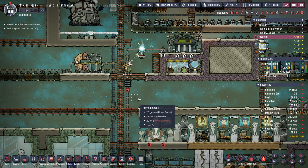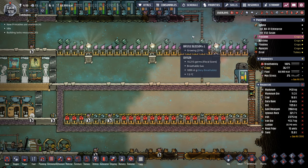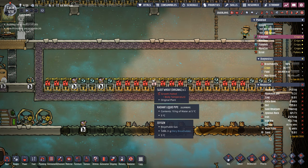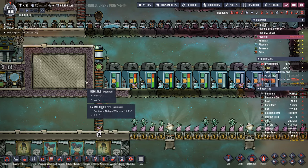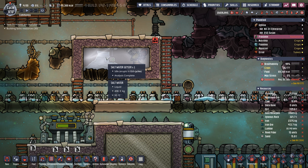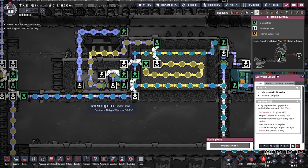It also frees up the folks here on Frostolin to do a little bit more tasks around this colony — growing bristle blossoms and some sleet wheat that I'm still perfecting the exact temperature for. The great thing is it's eventually going to start working, we just got to drive that temperature down a little bit more. All of the salt water coming in from this saltwater geyser starts at 95°C, goes through the desalinator, and is still around 90 degrees.